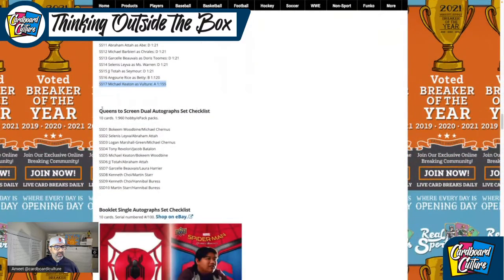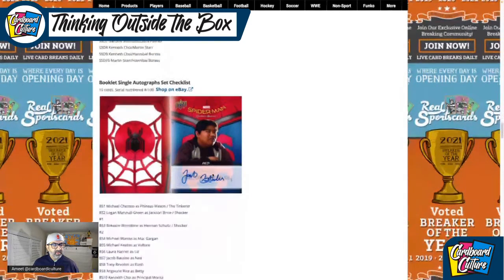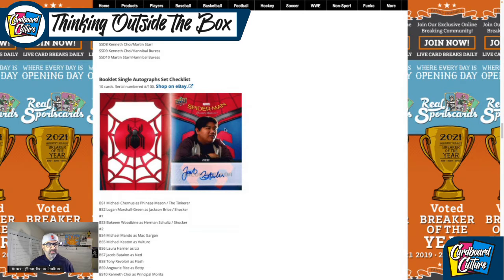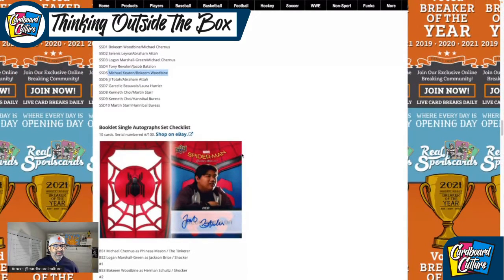There's a Queens to Screens dual autograph set. You can see pairings like Bokeem Woodbine and Michael Chernus, Michael Keaton and Bokeem Woodbine, Tony and Jacob, Kenneth and Martin, and Martin Starr and Hannibal Buress. This is an example of one of the autographs here — Jacob Batalon. My wife really likes this character. He does a really good job in the movie — he's a fun, relatable character.